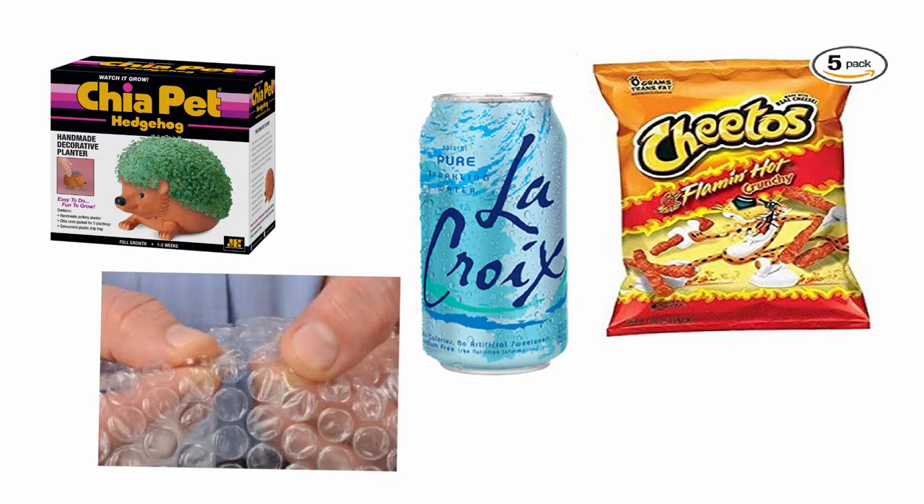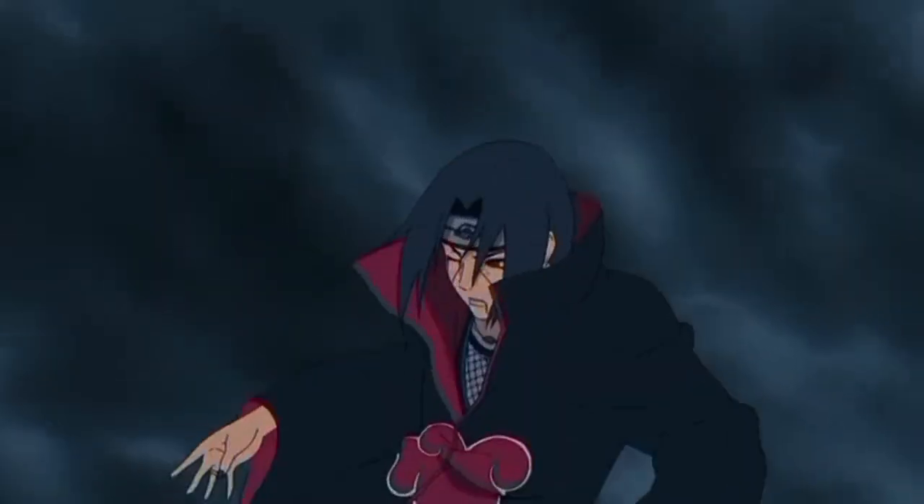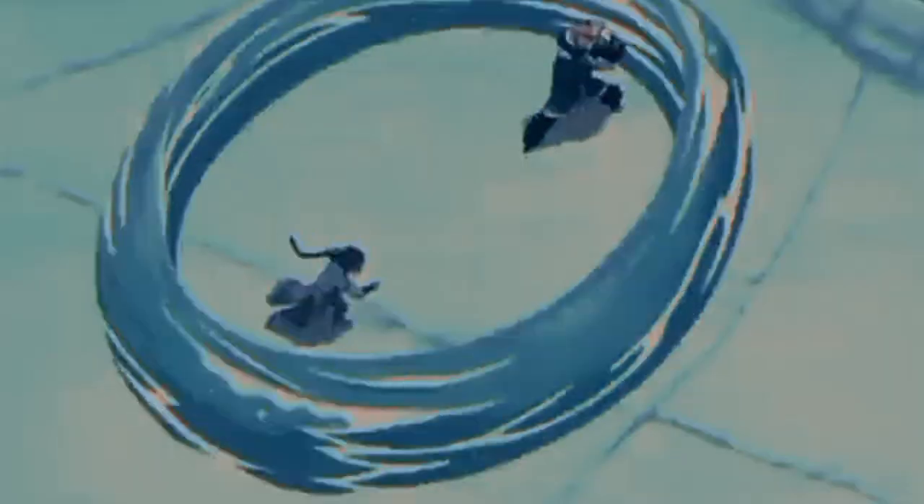The four elements — anyone who had a hyperfixation on both Naruto and Avatar The Last Airbender at the age of 12 will know that this is an exhausted topic.